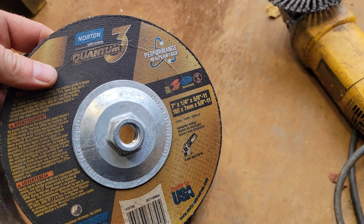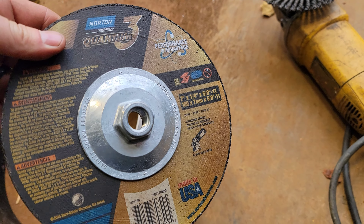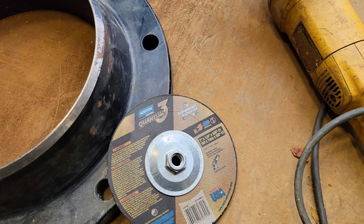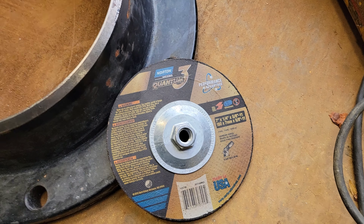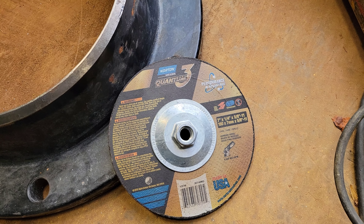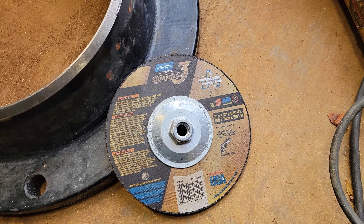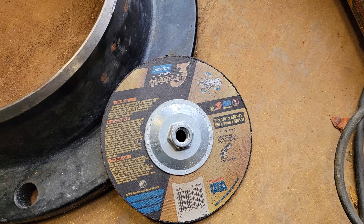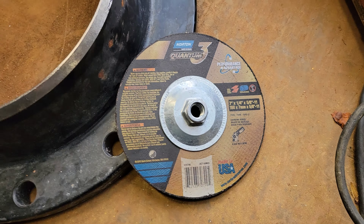I don't have a deal worked out with these guys, but I'll leave y'all a link in the description. If y'all want to try them out, jump over there and grab some off Amazon. Anyways, I'm going to use these Norton Quantum 3 grinding discs. This one's a quarter inch thick — it's not good for grinding beads like root passes because it's so thick and it goes against the welding procedures. But for transitioning and grinding plate on heavier equipment, you can't beat these things.